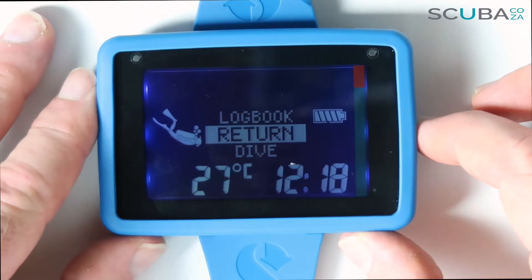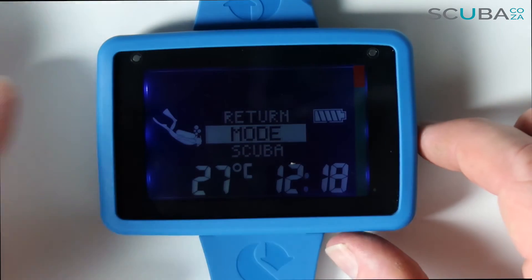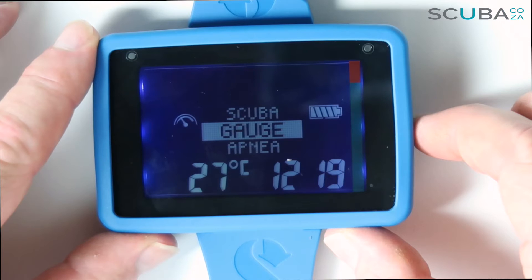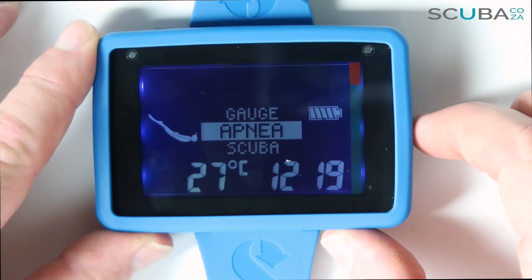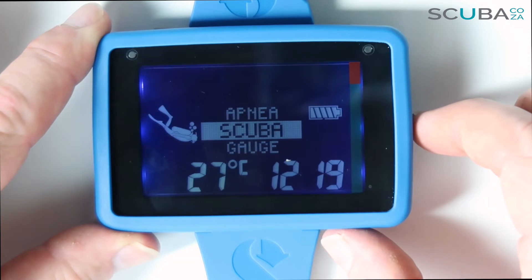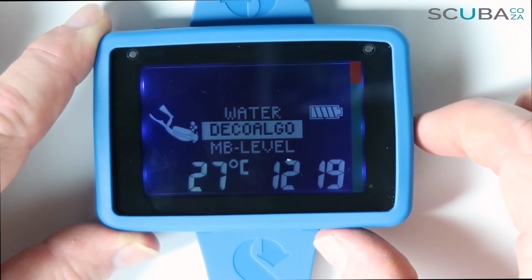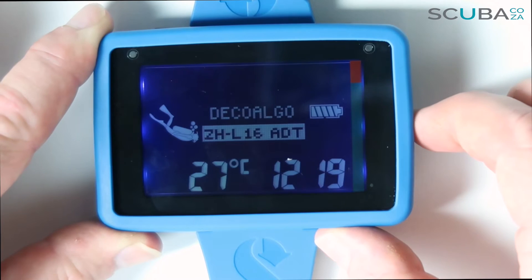To access dive settings, click into the dive menu and hold the button to select your mode: scuba, apnea, warnings, or return. Going into mode, you can choose scuba mode, gauge mode — which turns this into a bottom timer giving you depth and time with no decompression warnings — or apnea mode for free diving or spearfishing. I'm going to select scuba, which brings me to the scuba settings menu.